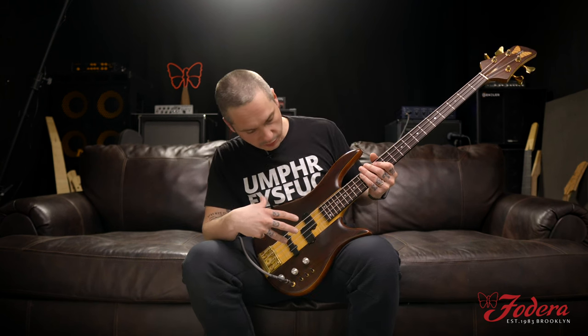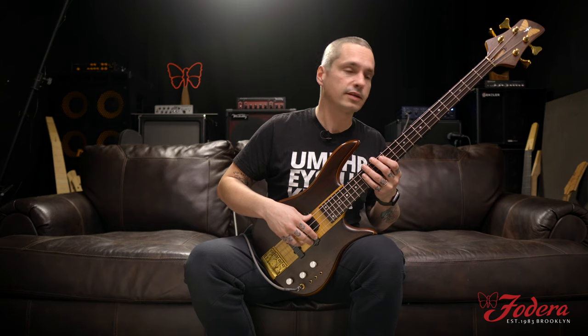I like it. Let me do a couple more things. Since it has that wonderful PJ EMG configuration going on, why not do a little slap bass? Of course, I've got to quote the goat — Victor, right?